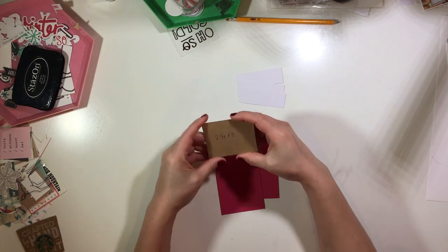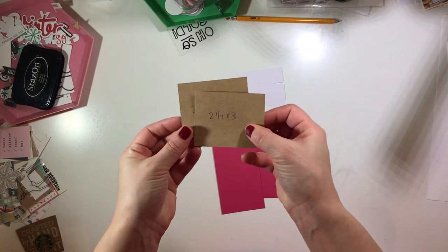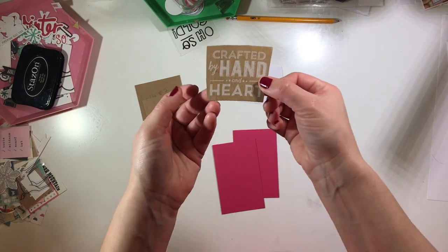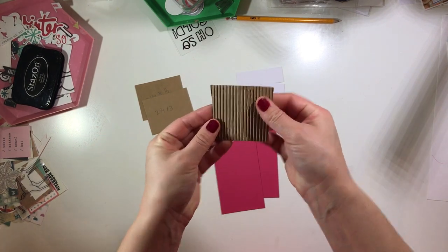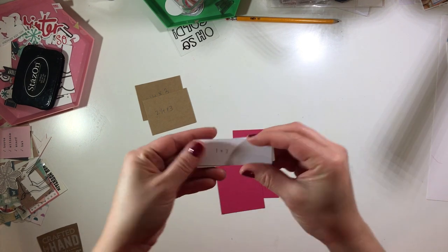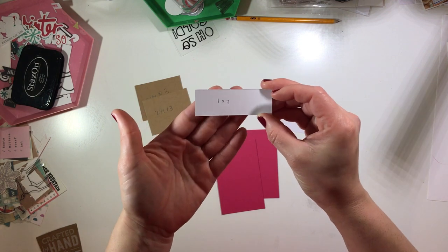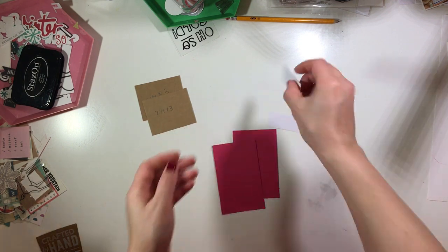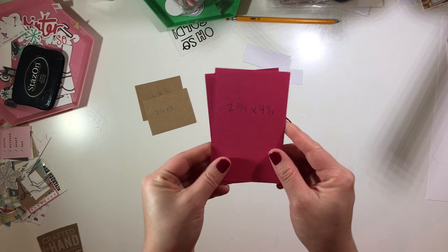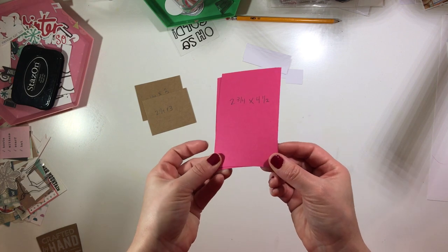I started with a few sheets of different size cardstock. I have some craft cardstock that's about two and a fourth by three, although you won't end up actually having to measure that, and I'll show you why. That is actually from one of the cup holder things that go around the Starbucks cup. I just cut it out and I'm going to use it as an embellishment, and then that little piece is going to be the lid — that's one by three — and this is going to be the actual cup, which is two and three fourths by four and a half.